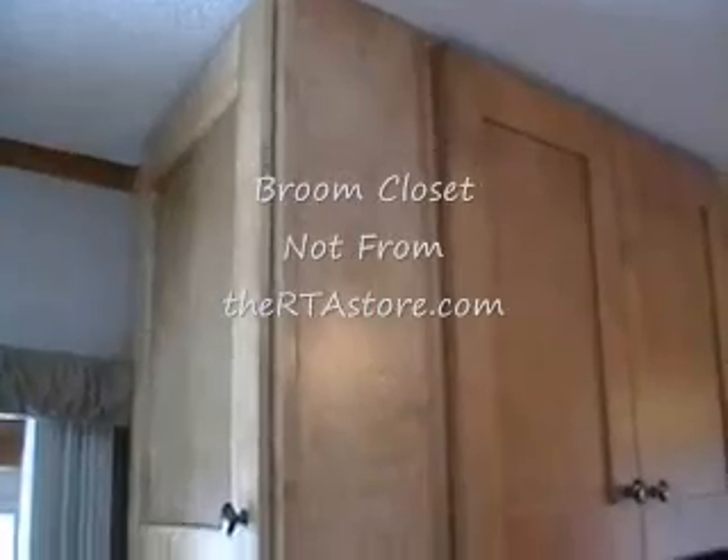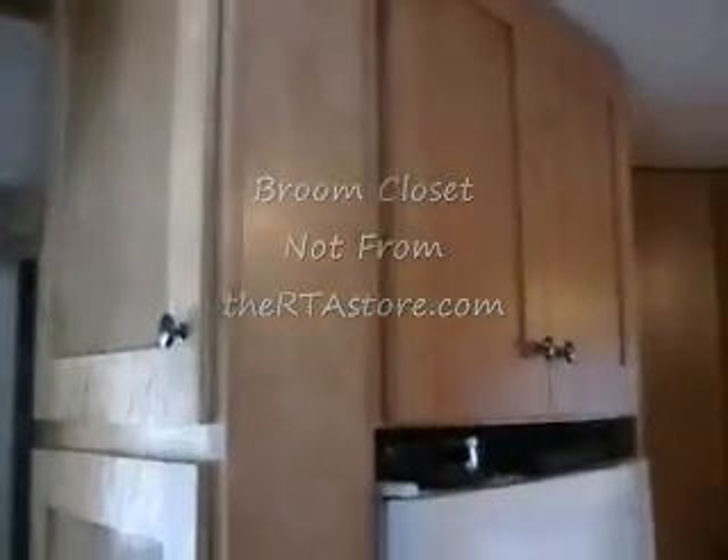This end unit is not from RGA Cabinets — it's our own unit — but as you can see, the birch allowed us to match our own unit with theirs really nicely, so it almost looks like it was one of theirs.